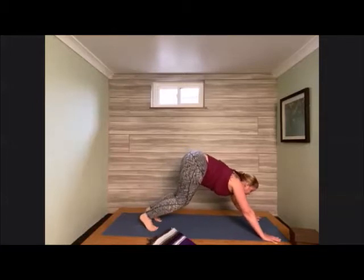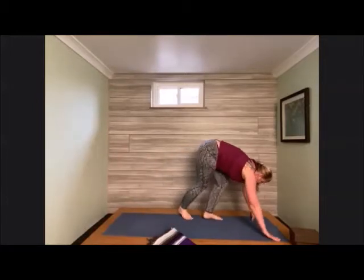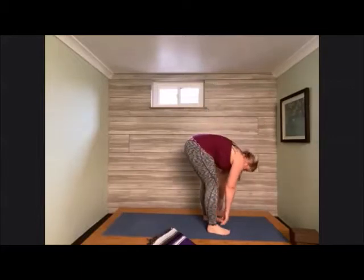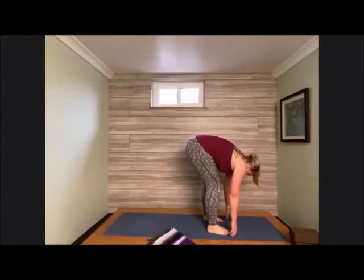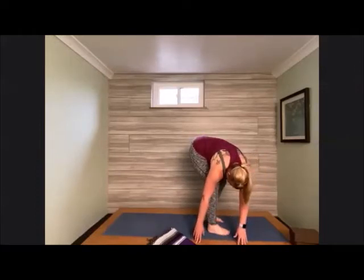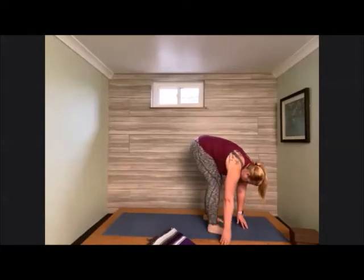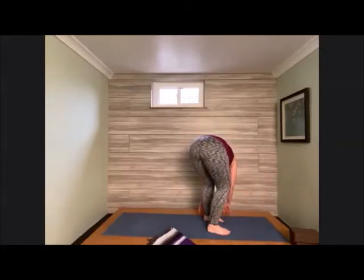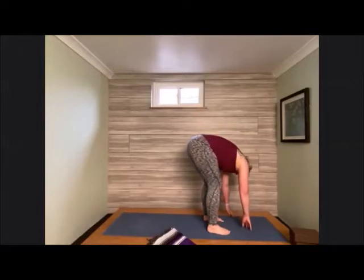Bend into the knees, peek forward, and take a couple steps all the way to the front of the mat. At the front of the mat we meet in forward fold — since this is our first forward fold of the practice, it might feel good to put a generous bend into the knees. Slowly shift both hands over towards the left side of the mat, bending into the right knee. Walk the fingertips over towards center, then over towards the right side, bending into the left knee. Come back around to center.